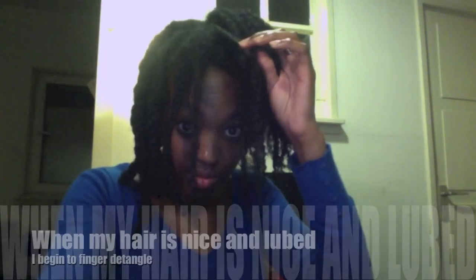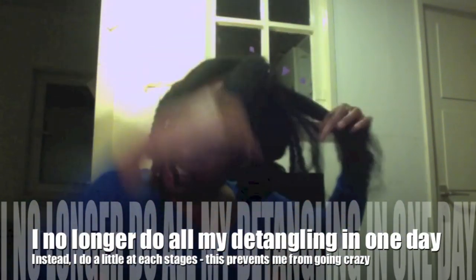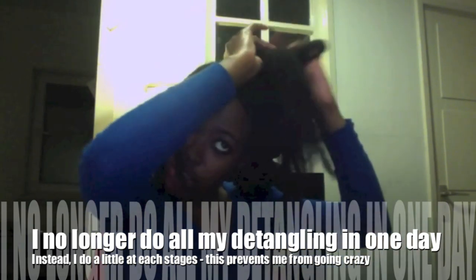Next, my hair is ready to be detangled, and I do this using my fingers. At this stage the aim is not for my hair to be fully detangled, but rather to be in a state in which it can be plaited with ease. For me, full detangling will occur on Day 2 or Day 3.